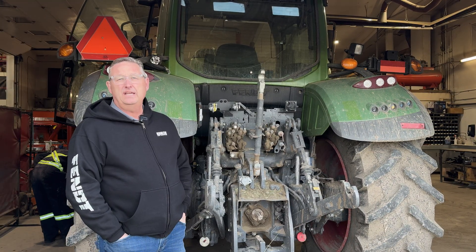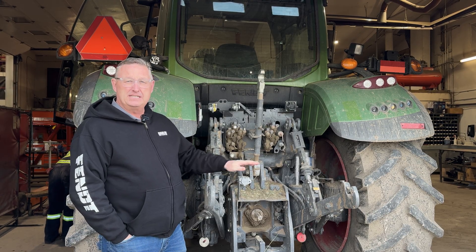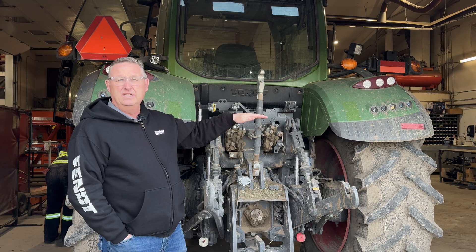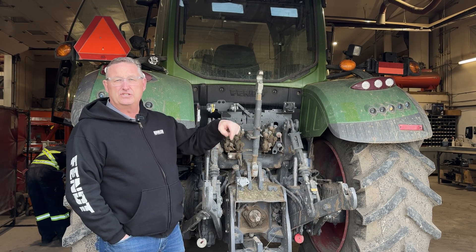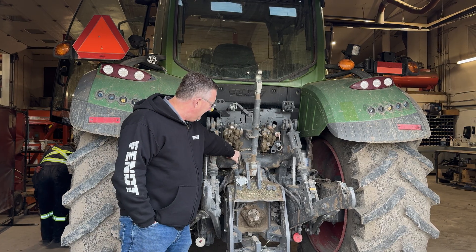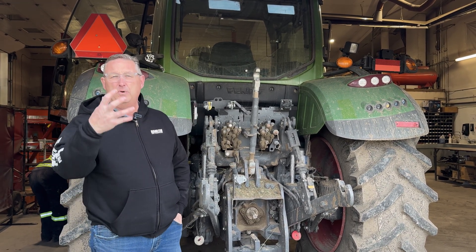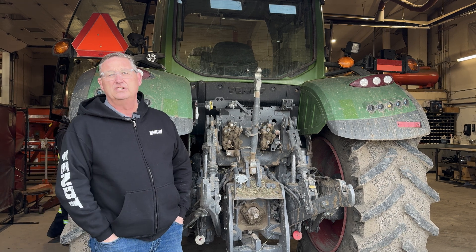What happens is, if you don't drain that, the oil just backs up to the point where it gets to the top of that reservoir and then it starts to run out the coupler holes. As you can see on this tractor here, everything becomes dirty and it gets to the point where the whole back end of the tractor looks like it's leaking.